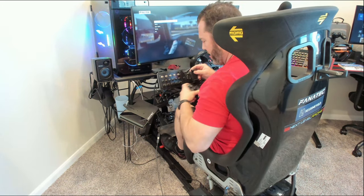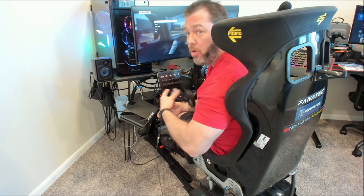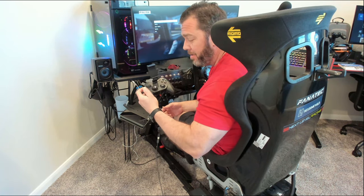All right, so if you're like me and you love sim racing or racing in general, you may want to do it on the go. That's where this little puppy comes in. Let's get into it.